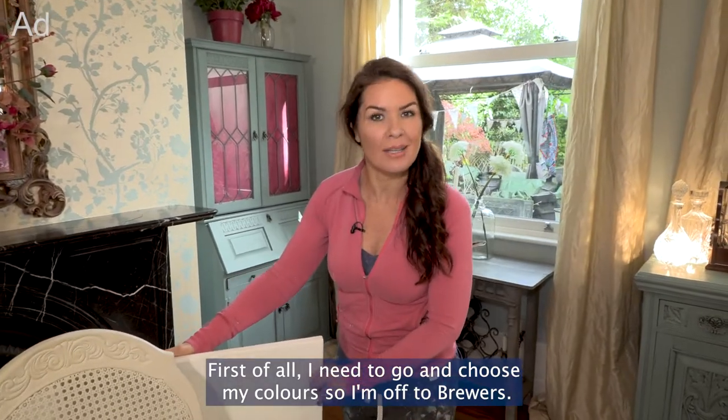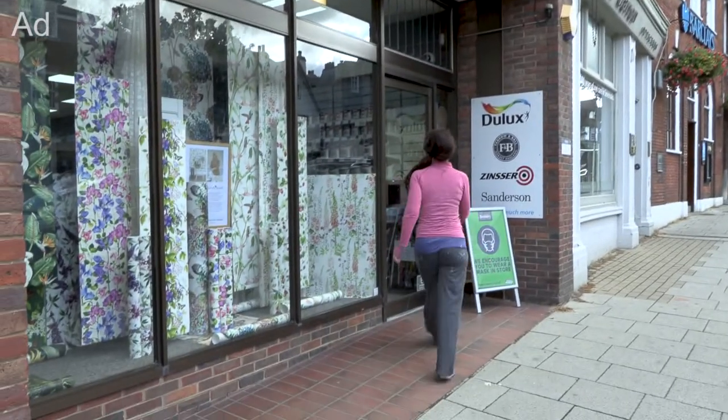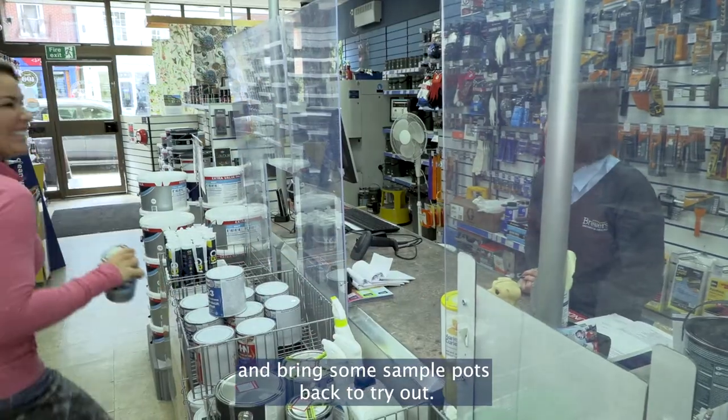First of all I need to go and choose my colours — I'm off to Bruce. First you need to choose your colours. If you pop to your local brewers you can have a look at brush-out boards and bring some sample pots back to try out.